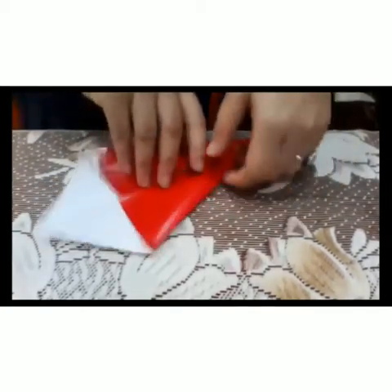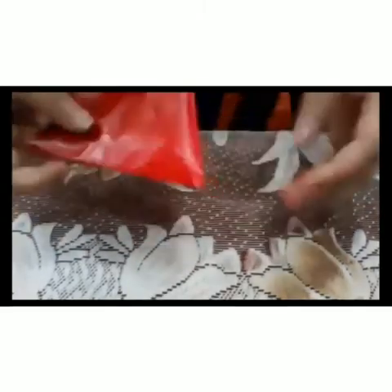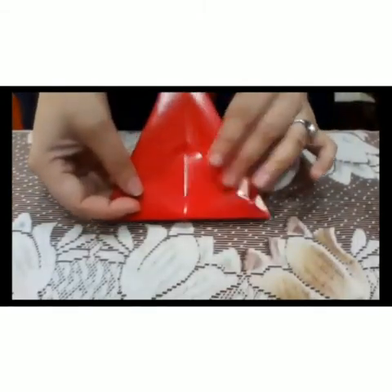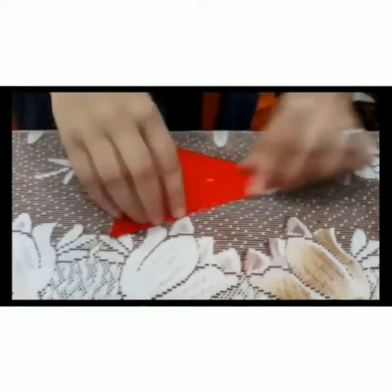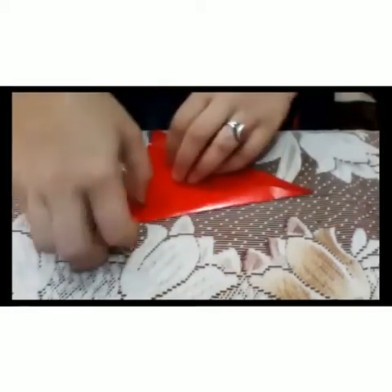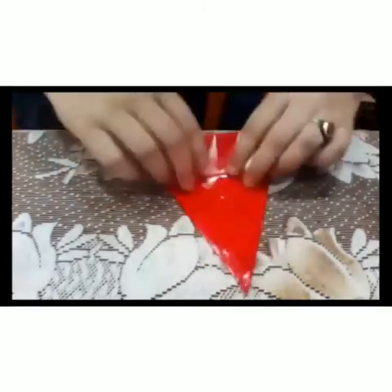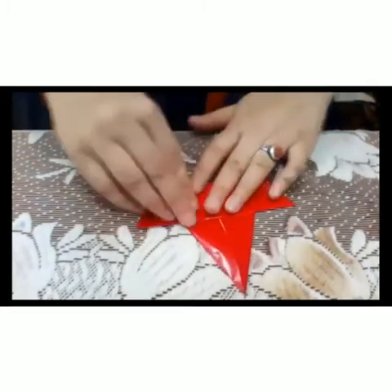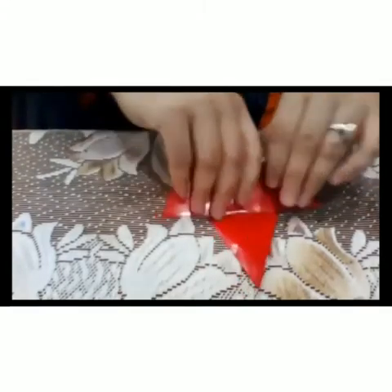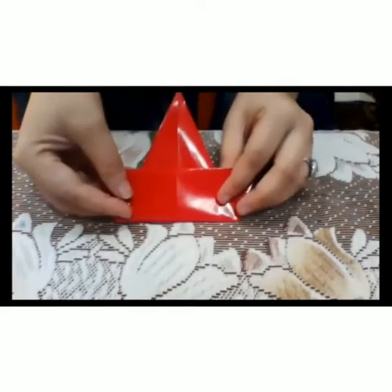We fold it like this, then we will fold this again. This is very simple. Our boat is ready.